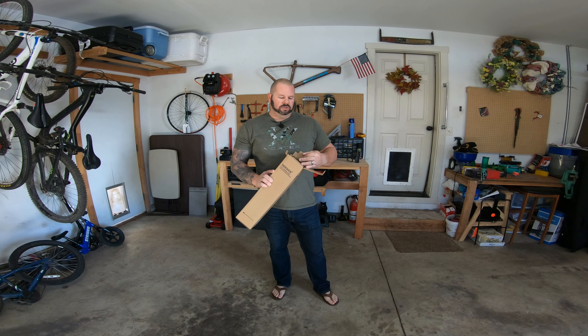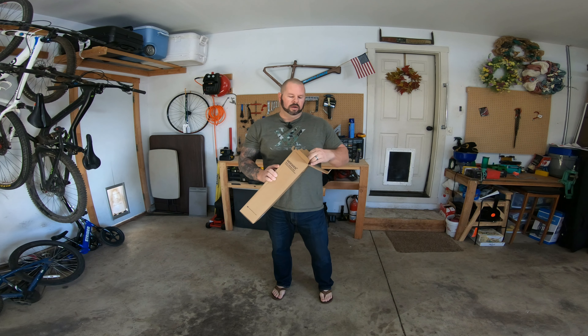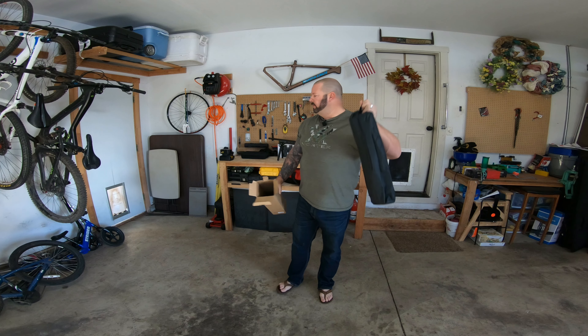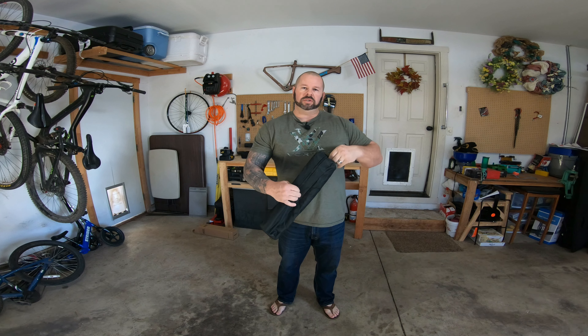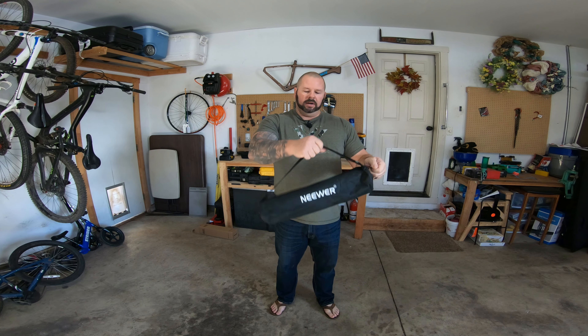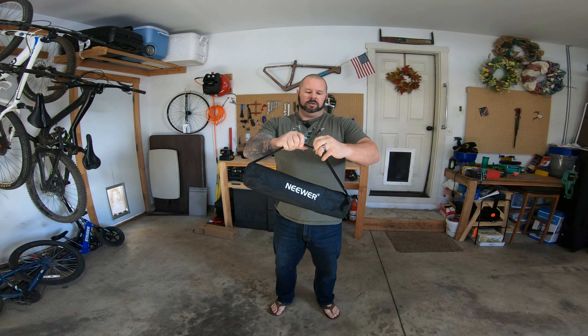This is a tripod. I found this on Amazon — it was just over $100 — and everything used in this video, including this, will be linked in the description down below, so please check that out if you want to.